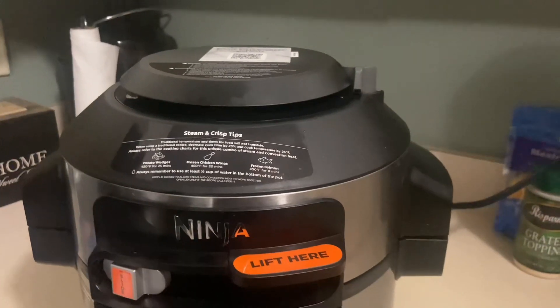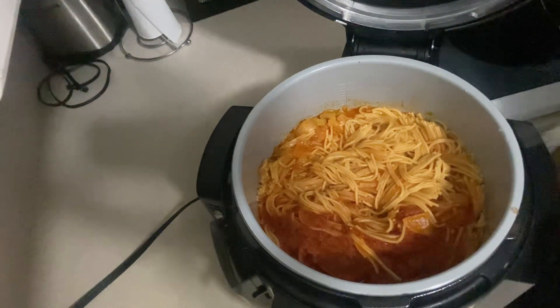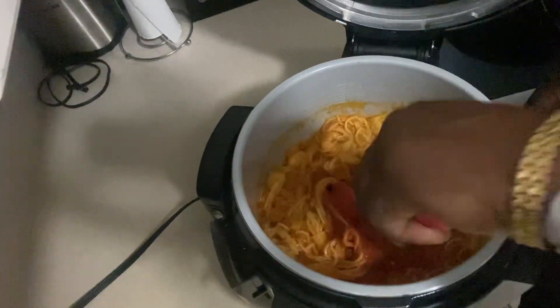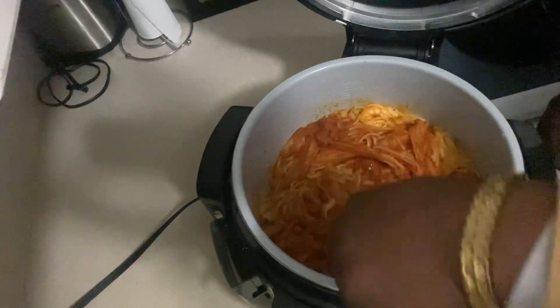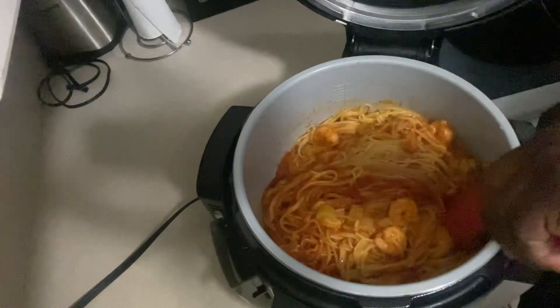Quick release — use all the steam. Time to check. Oh my goodness, wow! Quick mix — mix it up, all that sauce all over this spaghetti.